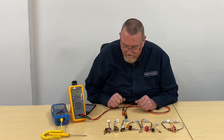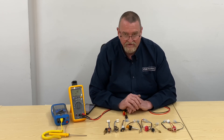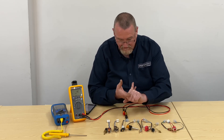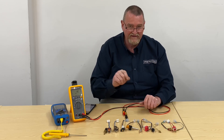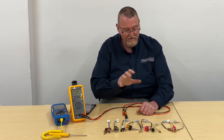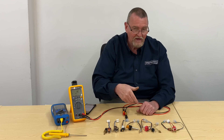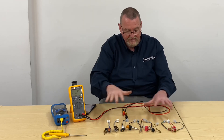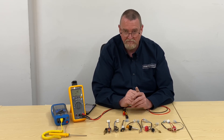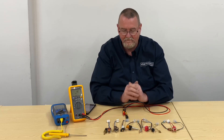So what's a thermistor? It's a temperature sensor. Different manufacturers call them different things — temperature sensors, thermistors, flow sensors, NTC sensors. NTC means negative temperature coefficient, which is how these particular thermistors operate. As the temperature rises, the resistance goes down. Our industry used to use PTC — positive temperature coefficient — thermistors, where as the temperature went up the resistance went up.